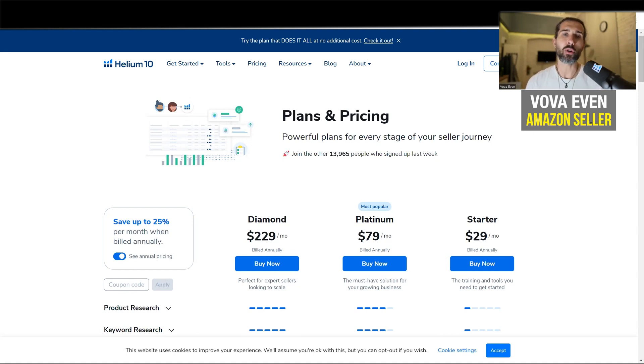How to buy the cheapest Helium 10 yearly subscription — I'm going to share it with you in this video so you can save tons of money. Once you're on the pricing page of Helium 10, the link to the pricing page, as you can see here, I'll leave it in the description for you.